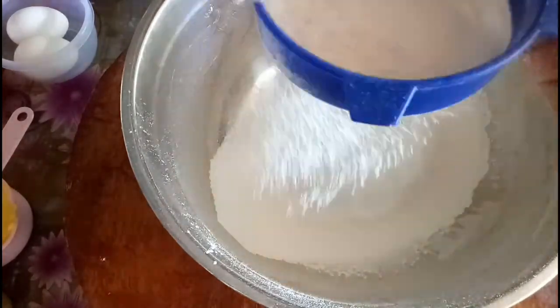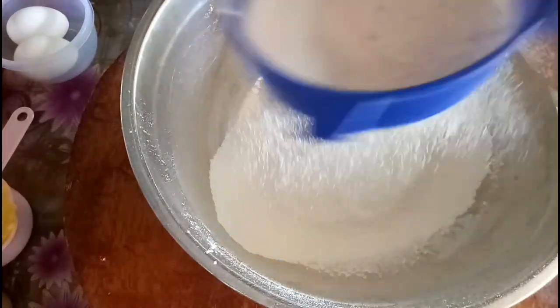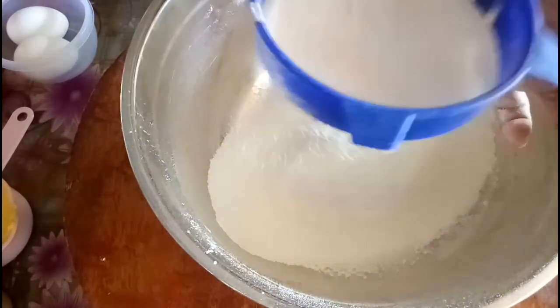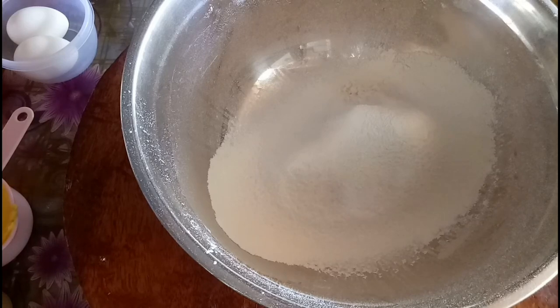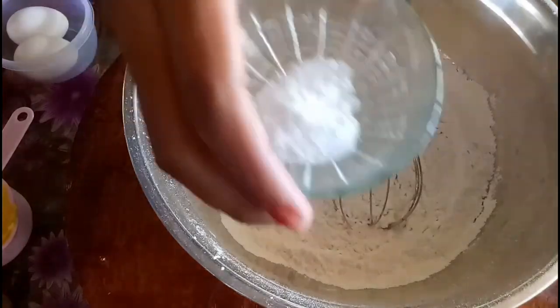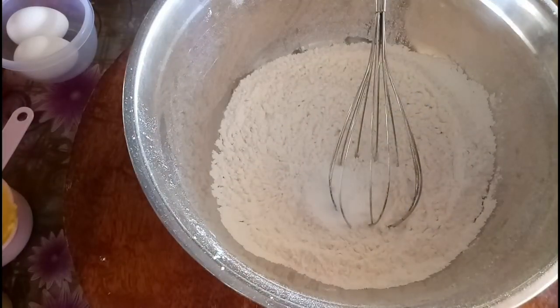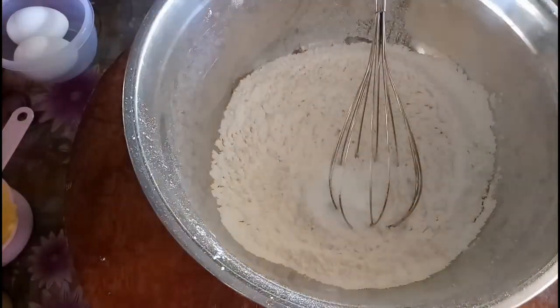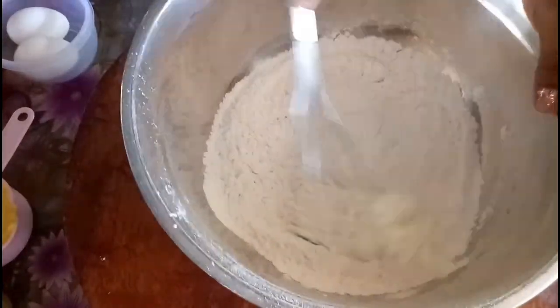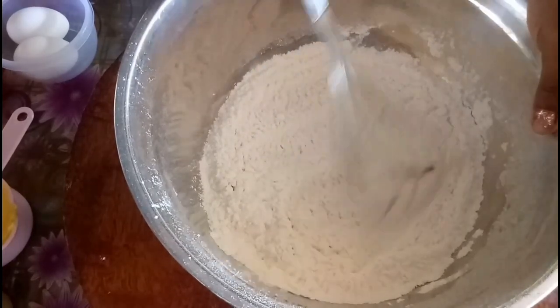I've just finished sifting this flour. Then we'll proceed to combining our ingredients. Let's put in first our baking soda, then baking powder, then salt. Make sure, guys, na evenly distributed yung ingredients na nilagay natin. Imimix ko lang siya para umalsa naman yung cookies natin at magkalasa.